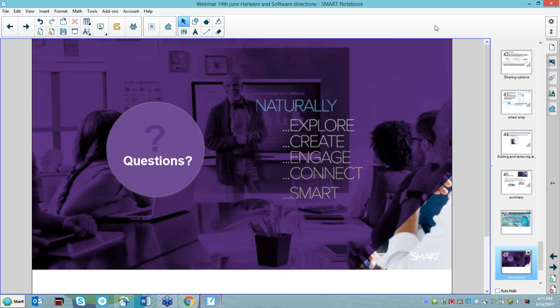Crystal asks: where can I find more information on the new boards? The Smart website — go there and click on the Education tab — has a lot of information about the 2000 and 7000 series. For the 6000 series, check with your resellers who already have a lot of information. For the 2000 and 7000 series, the Smart website and YouTube both have videos and resources.